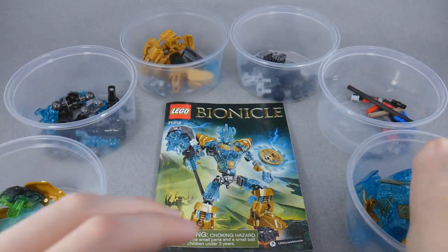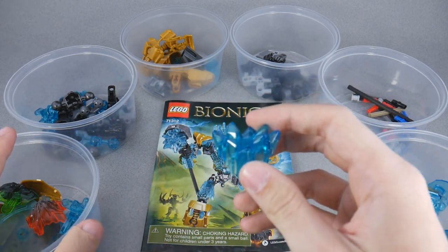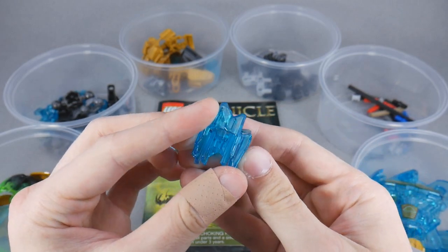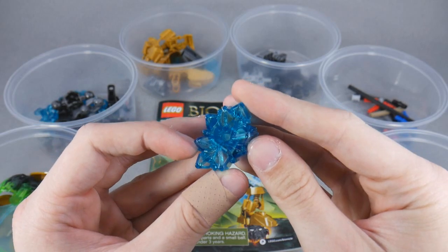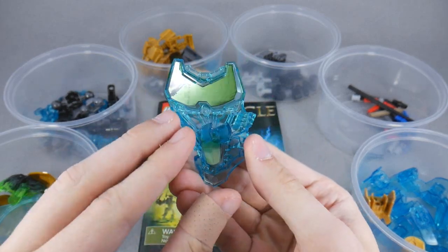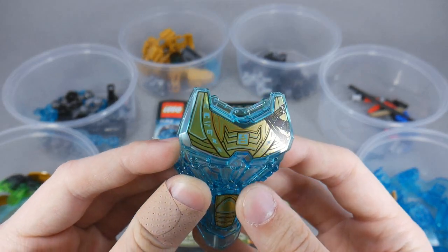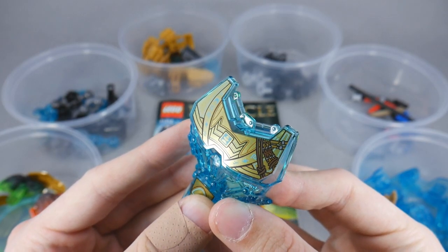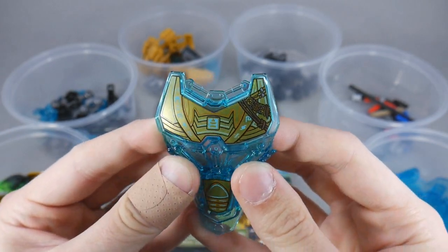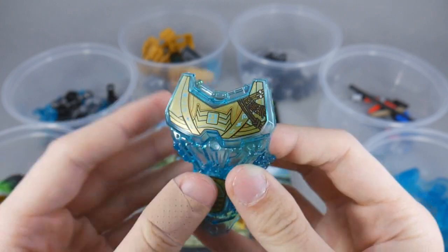Then, of course, we have the crystal armor piece, which is used for his hammer this time, which means he doesn't have the six-shooter in his hammer, which is a little bit disappointing — although it is worth noting that this is the only wave of sets since G2 began that doesn't have a six-shooter piece in its lineup. And then here is his chest piece. It's basically the same mold as all of the Toa, however it's molded in trans-blue. It's got this golden printing on it that actually has all six of the Nuva symbols, or Unity symbols, on it. I wonder what the significance of that is.